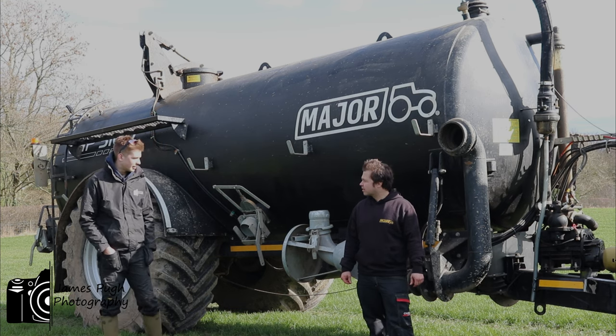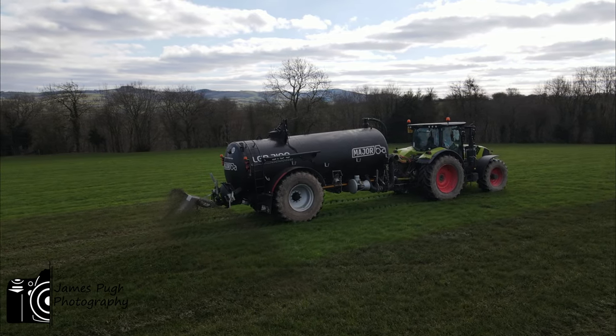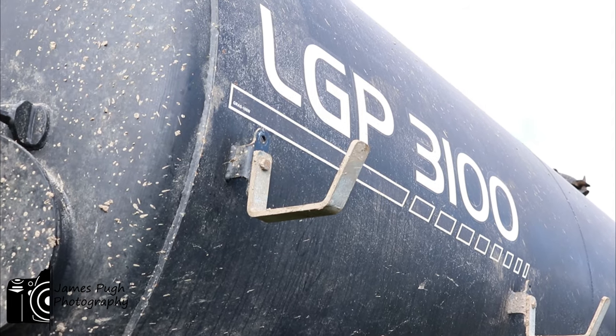The tanker looks well in black, doesn't it? Yeah, the latest purchase — this arrived last August. Major 3,100 gallon from Morris Caulfield again.